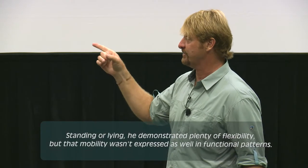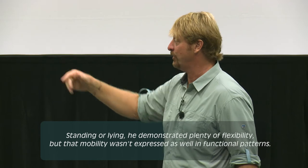First of all, there's not a problem up here. But what I'm saying is, the way you look to me, you've got far more mobility than you can express in functional patterns. Your mobility — as long as you're laying on your back or standing unloaded — you can show me huge amounts of flexibility. But when we ask you to deep squat, hurdle step, lunge, plank, push up, rotary — you sort of drop back a little bit.